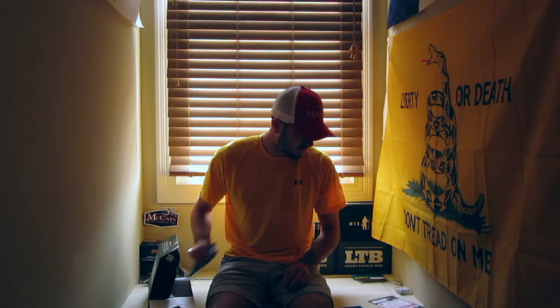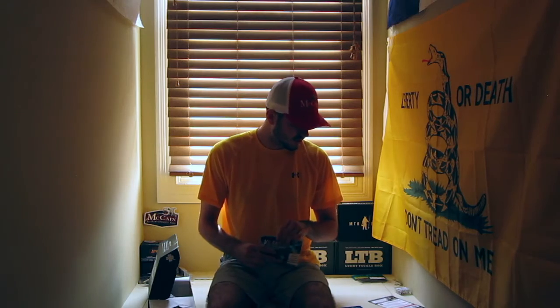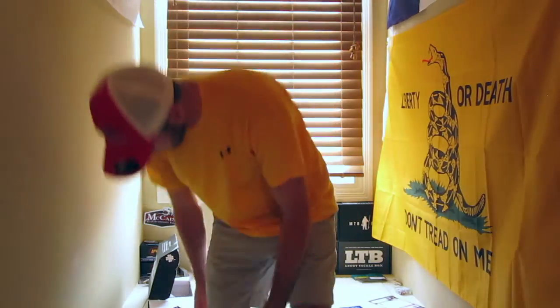Next up we have the Vicious Fishing Tubby Tube — this is a five-count and it retails for $3.99. Watermelon seed tube. I'm not going to take them out because there's salt all over them.